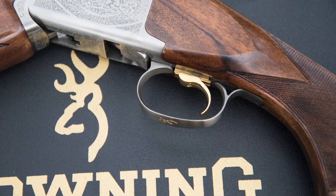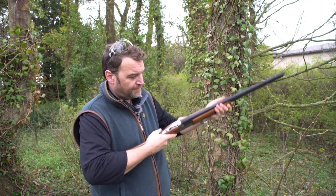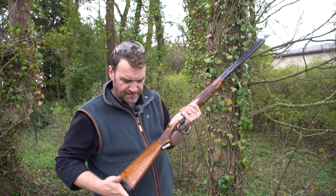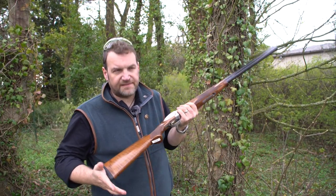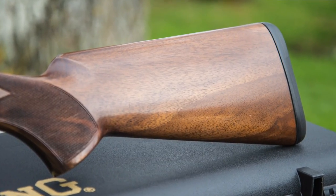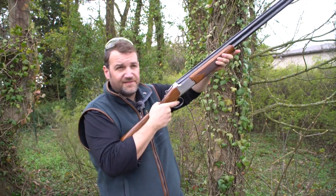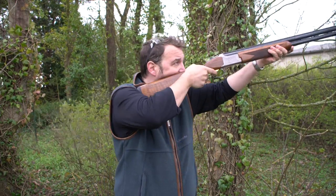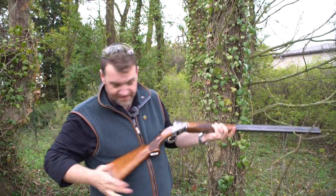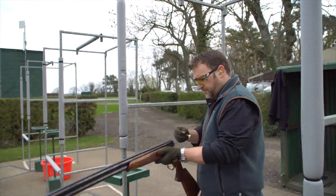The trigger is a single inertia trigger with an adjustable blade, safety and barrel selector up top. The stock itself is quite slim, as a lot of beginner-style guns are — no palm swell at all, a very straight pistol grip but well shaped. The checkering, while not the best in the universe, is quite grippy and provides good traction.